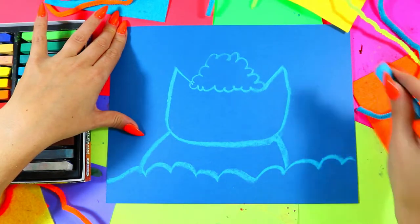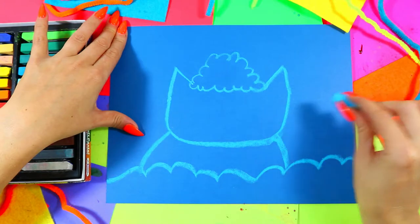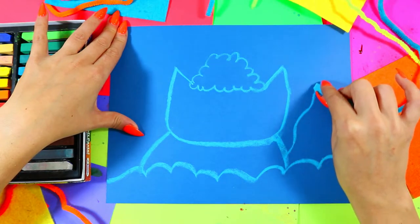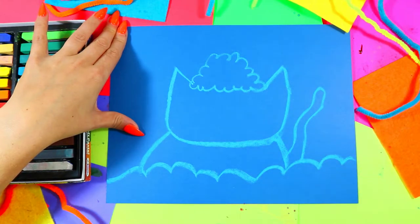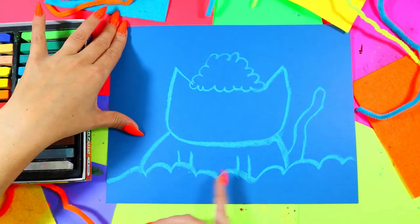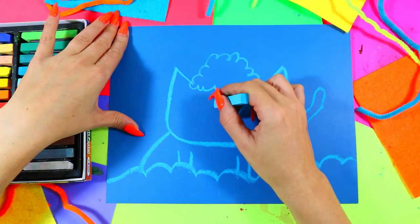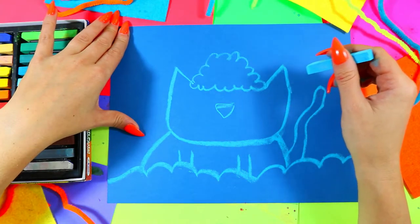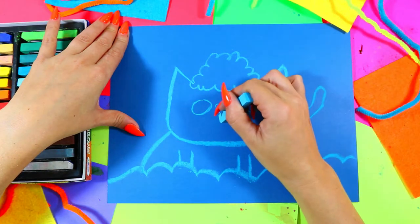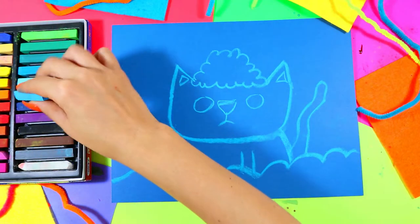We're going to draw two lines down and connect to the snow on the ground. Anytime I'm going too fast just hit pause or rewind to rewatch a clip as many times as you want. You can also have a little tail peeking out from behind the kitty. We're going to draw the legs hiding behind the snow — just two lines down on either side — then a little upside-down triangle for the nose, a circle on either side for the cheeks, and little triangles in the ears.